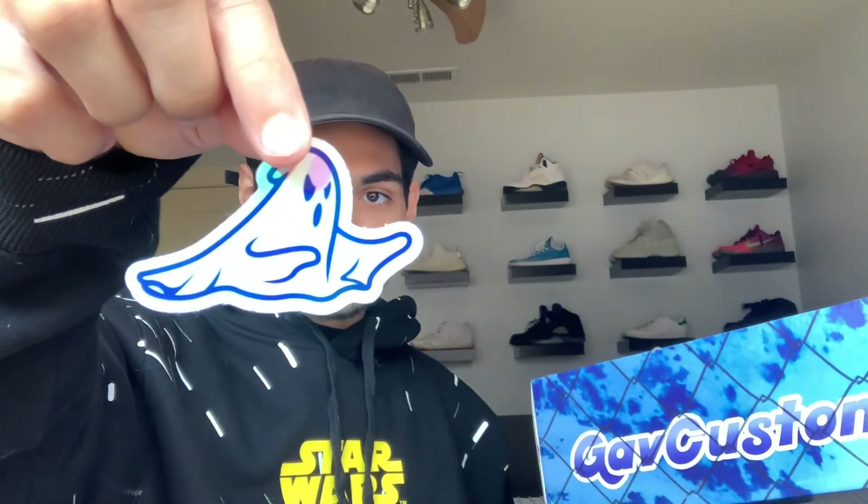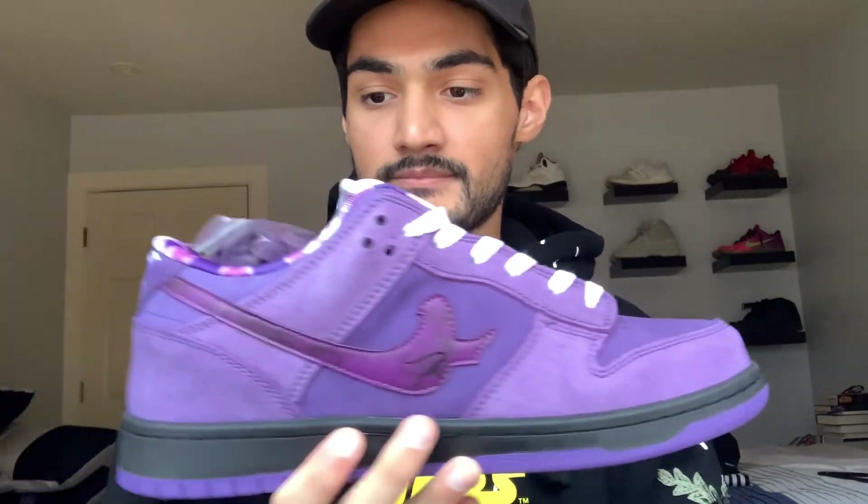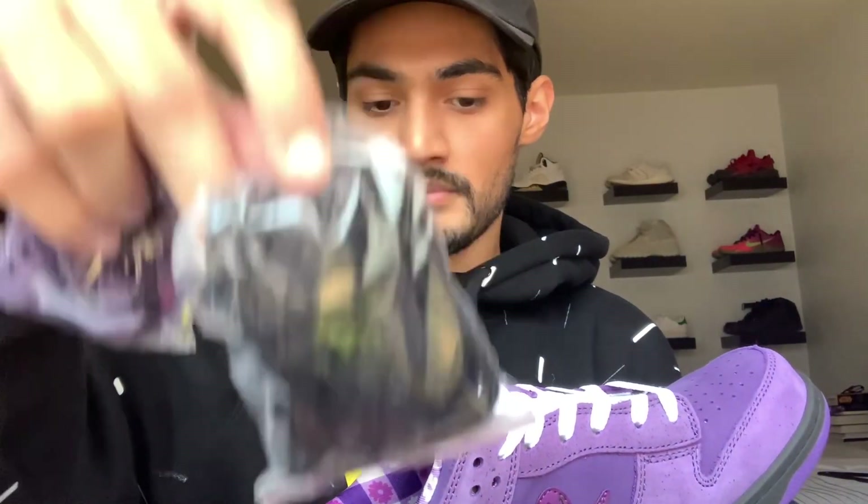They give you this ghost sticker — really cool, love the iridescent tone to it. And now we got the purple ghost sneakers inspired by the purple lobsters. These shoes come with two extra pairs of laces: black right here and purple right here, which matches the purple on the shoe. But I'm going to stick with the white because the white really pops.